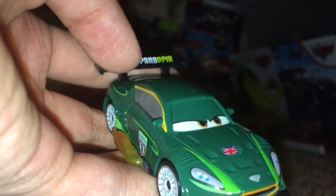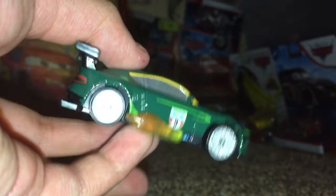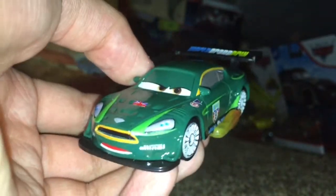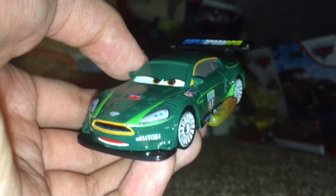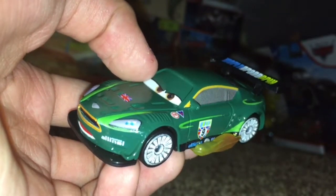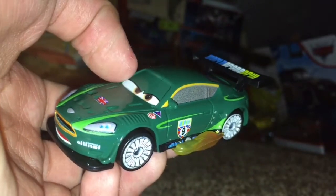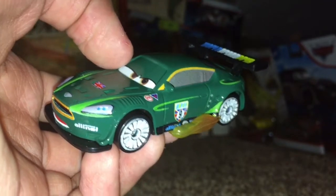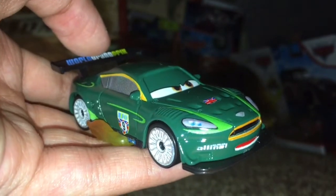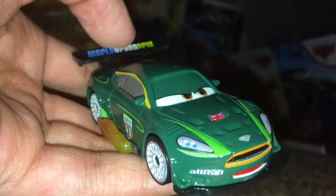Overall, I think Nigel Gearsley with flames is a really cool diecast to have. I'm really glad that they made this as a new diecast. I think that is going to be the end of it for today — sorry that my camera cut out earlier, I hope that does not happen ever again. Thank you guys so much for watching, don't forget to hit that subscribe button, and I'll see you guys next time. Bye!